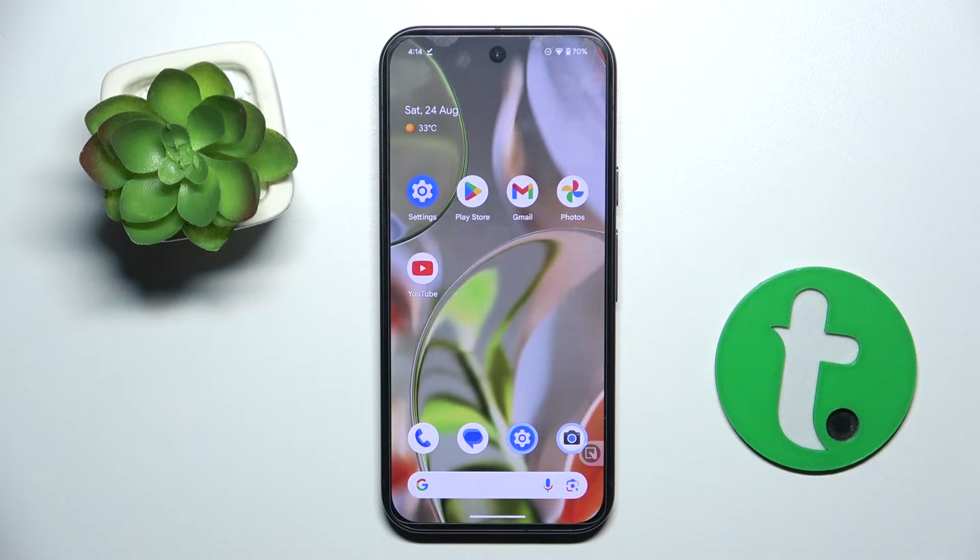Welcome guys to the Tutorial Info channel. In front of me is the Google Pixel 9, and in this video I'm going to show you how to activate Hey Google and Google Assistant on this device.